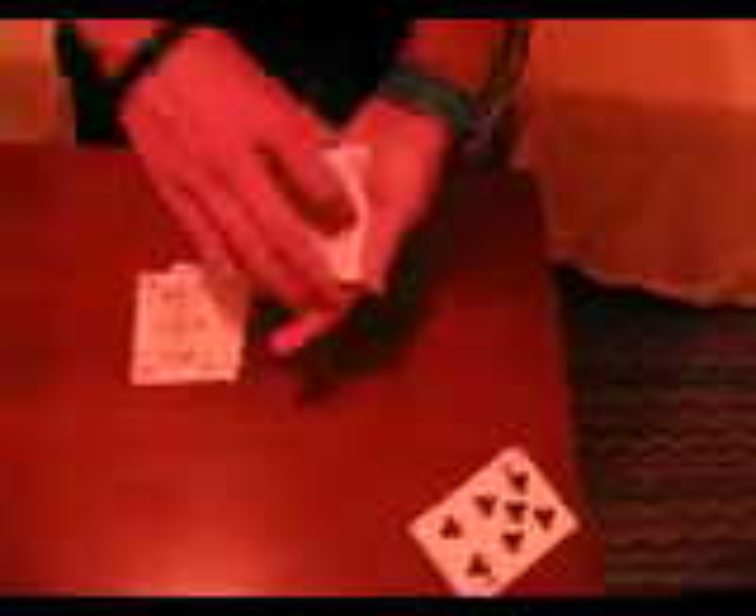We use a technique called palming. It starts off in a regular way to palm a card, like so. But this isn't too good because it displays through the fingers. So what I like to do is take it into invisible palm.